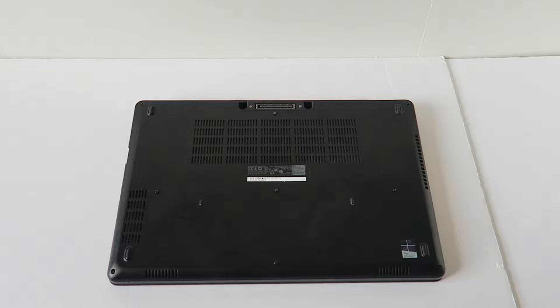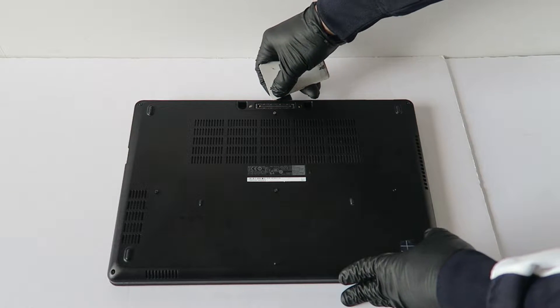Now what you guys need is a credit card, like a debit card, and I'm going to go around the edges right here in the middle.